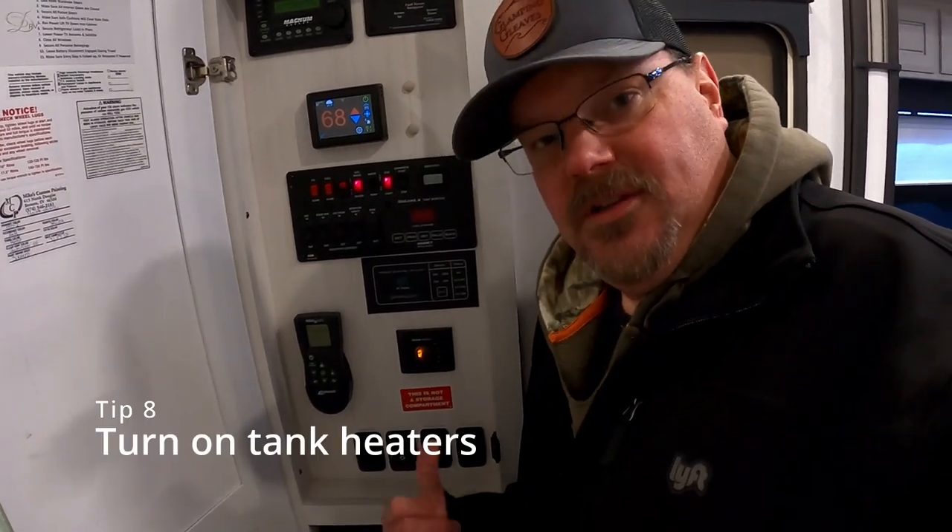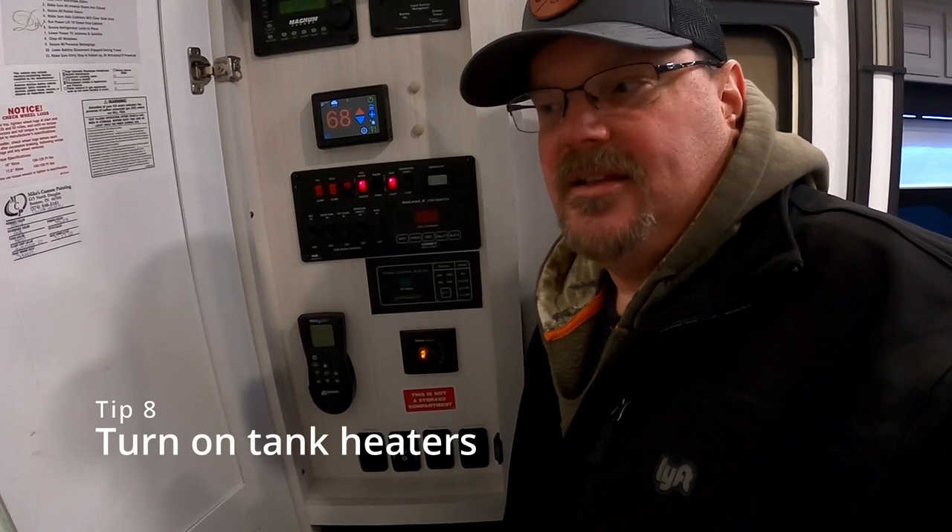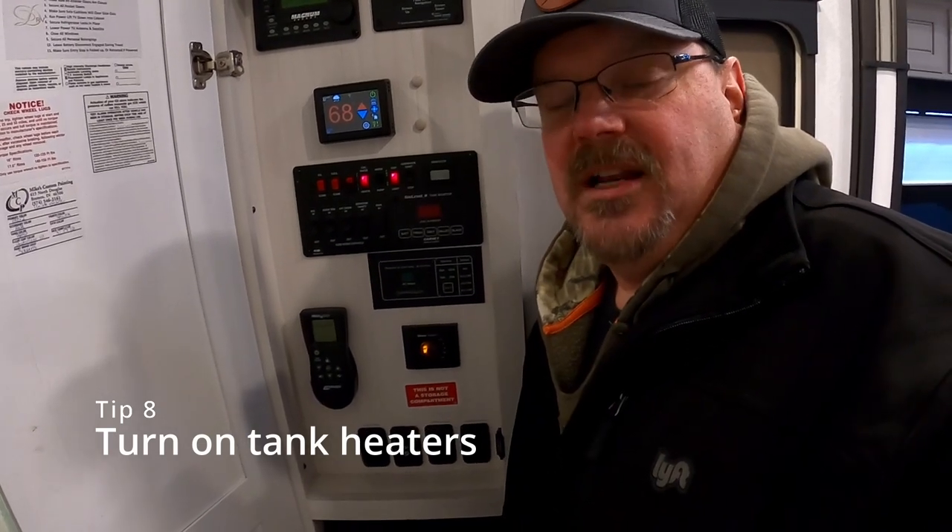Another tip is tank heaters — a very beneficial product. This rig came with them, and some rigs also have a heated underbelly that can help keep your tanks as well as your lines under the rig from freezing up during these types of conditions.